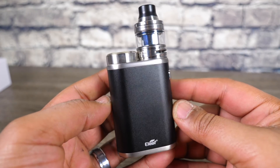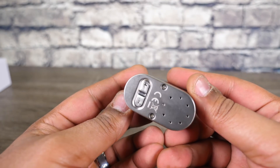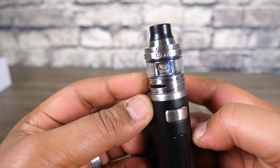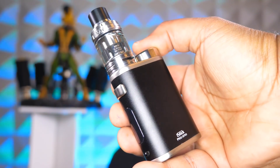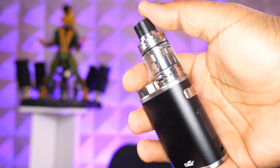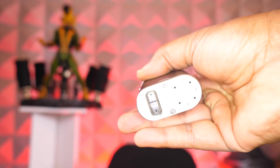First you need to understand what this is. This is a single 21700, 100-watt temp control bypass mode TCR mod, and it comes with this Ello sub-ohm tank. I like it — it reminds me of like a baby Mello 300, and I love the Mello 300. One of my favorite sub-ohm tanks, and you actually get a good tank with the kit this time. It's actually a really good tank.